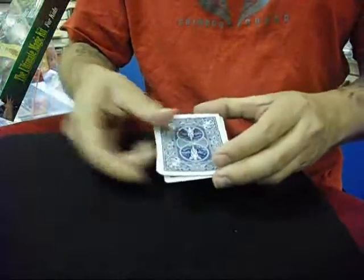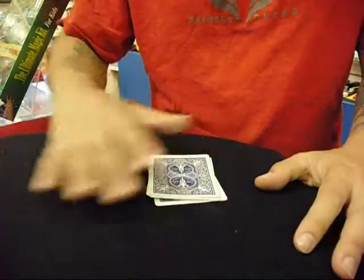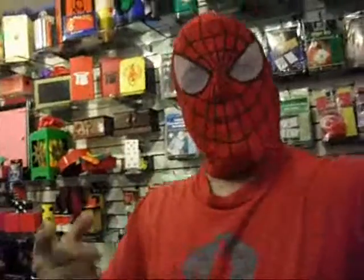Now when you take your hand and wave it over the cards — actually, there's supposed to be a spectator that waves their hand over the cards and then a spider appears. I don't know what happened to the spider. Oh my god, there he is right there! How you doing folks? I'm Spider-Man for the Iron Web — tune in all the time to the Las Vegas magic show.